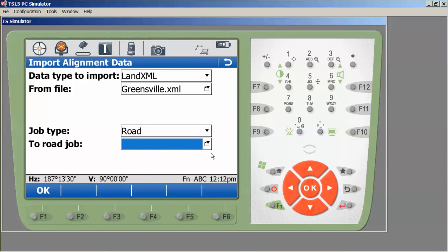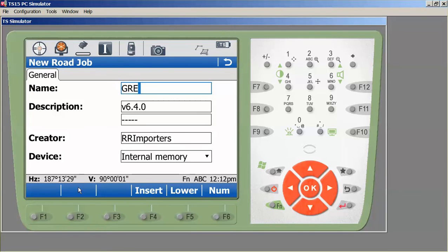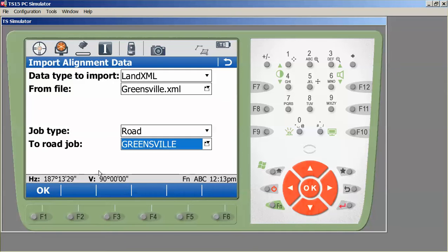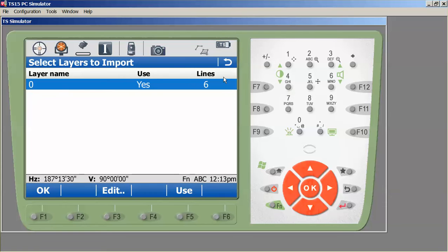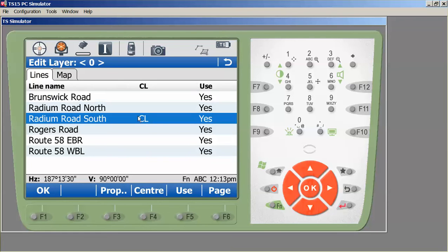I'm going to create a new road job, so I'll press New and give it a name — we'll call this Greensville as well. Make sure you name it something you can remember, and press Store. Now we have our road job created. We'll press OK to import the data. It confirms that six lines were imported. If I press Edit I can see the lines, and one is tagged CL for the center line, which will be displayed when we go to road stakeout.